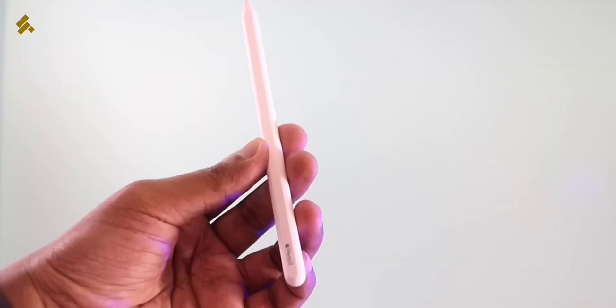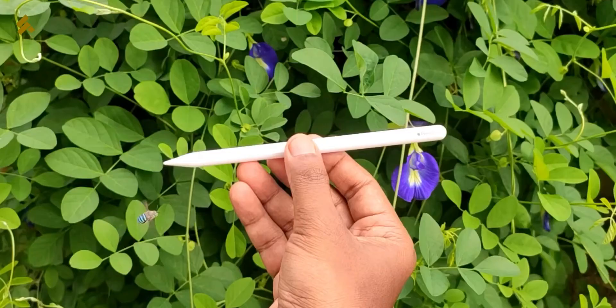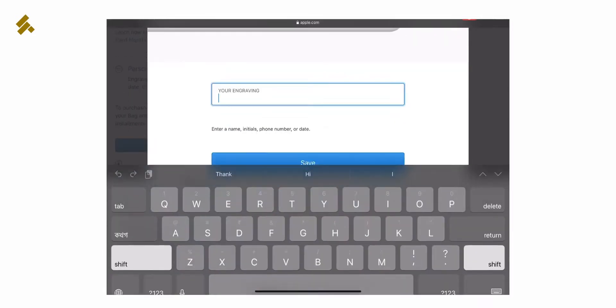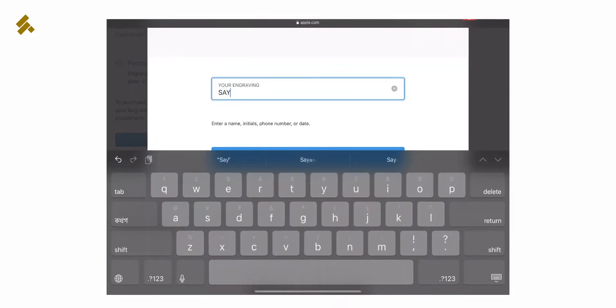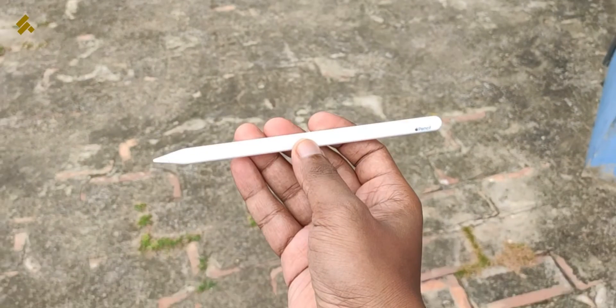This is my first impression having it in my hand. You can see it is very beautiful, premium, and elegant looking with its white color. It is very important to see the Apple logo on it. Apple also allows you to engrave your name on it free of cost, but sadly that feature was not available to me here.